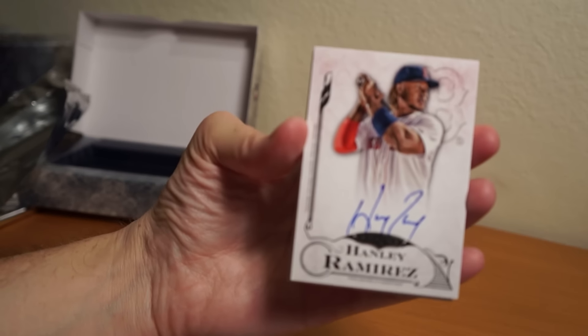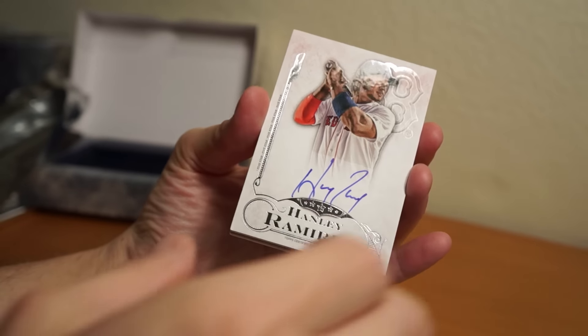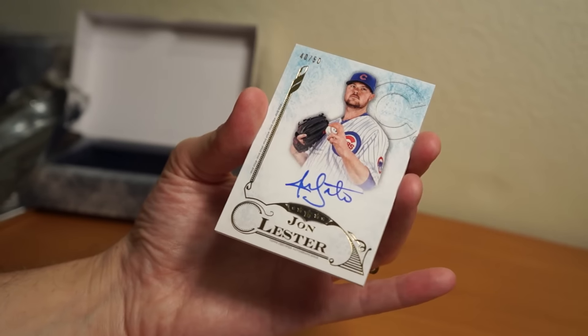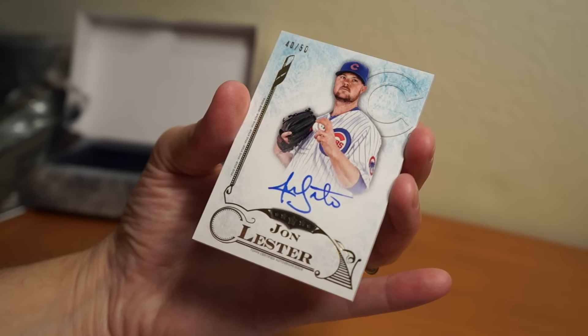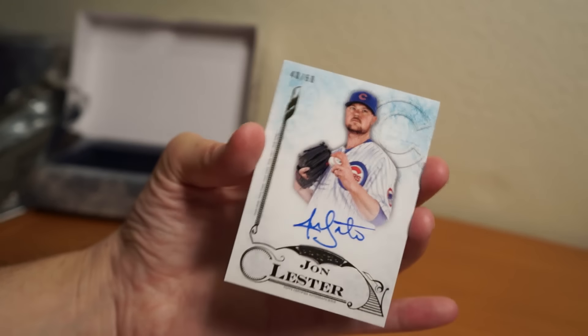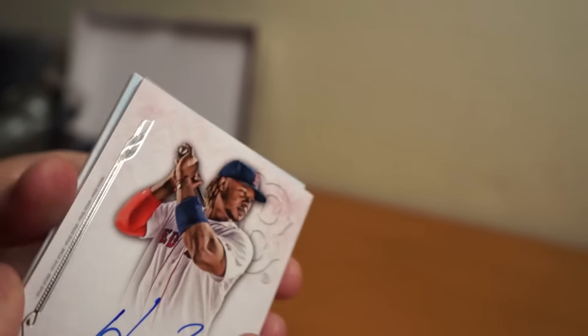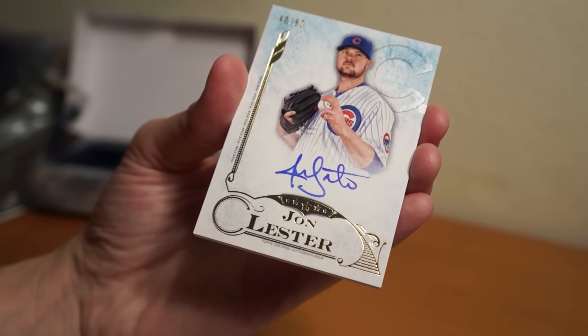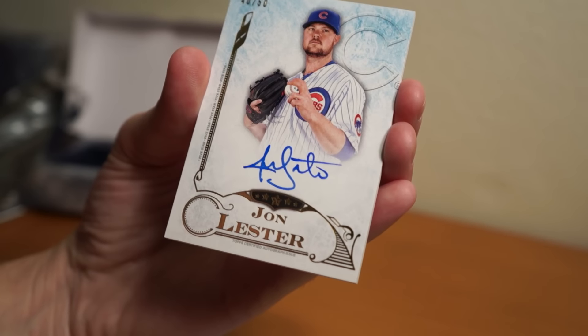Alright, we got Hanley Ramirez — not numbered unless they're numbered on the back... nope. Jon Lester, 40 of 50. Hanley Ramirez used to be a Dodger, not anymore. Jon Lester — it's a nice looking auto, pretty cool.